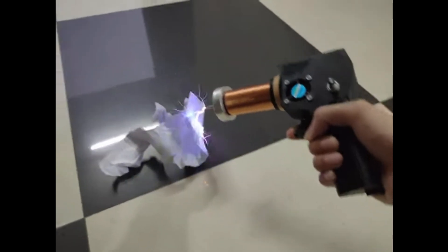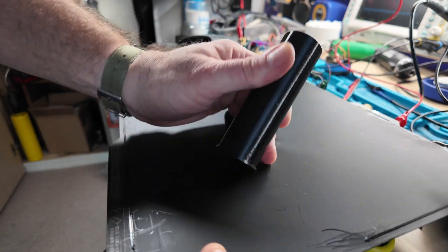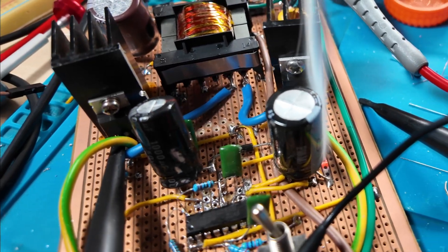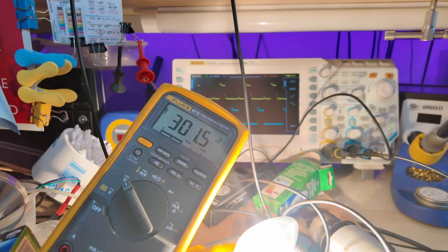We stole this design of hand-held Tesla coil off BandanDIY on YouTube because he provided a schematic. We 3D printed the coil, and in the last episode managed to get a sort of reliable 300 volts DC power supply.